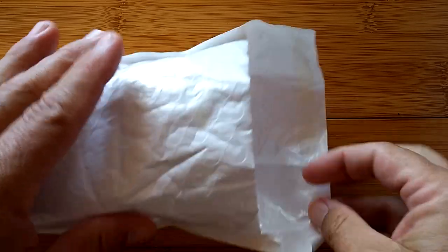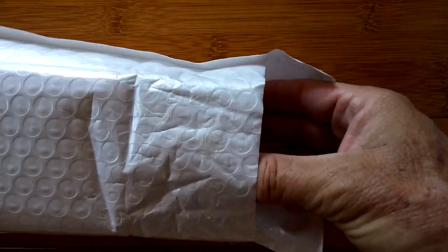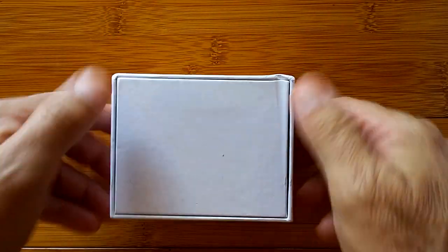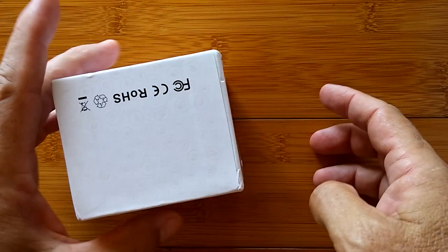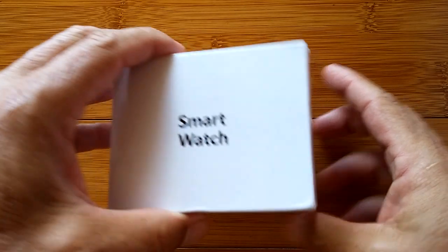I almost had it and then it got pulled off the shelves and sent back to be reworked. And now, finally, it's here. What is it? It doesn't say, does it? Just that it's a smartwatch. Well, let's open it up and see.